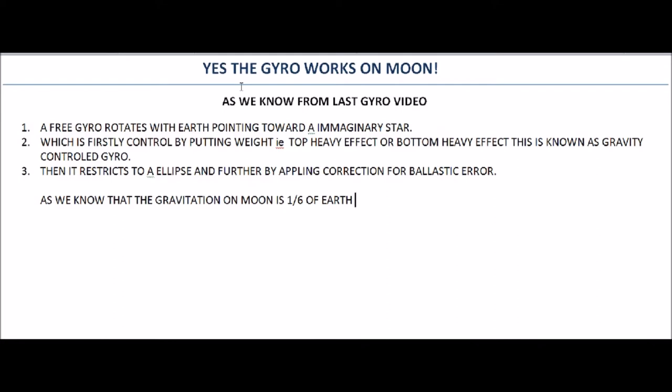Can the gyroscope work on the moon or not? The answer is yes, the gyroscope can work on the moon.